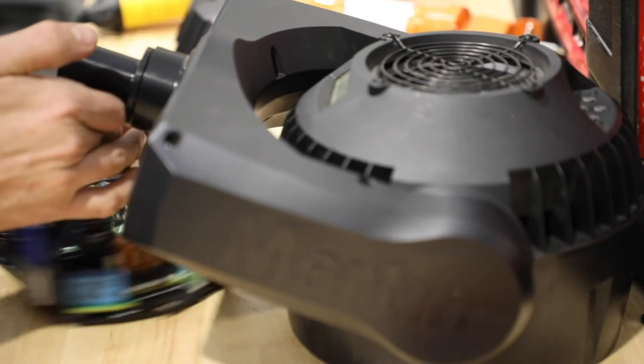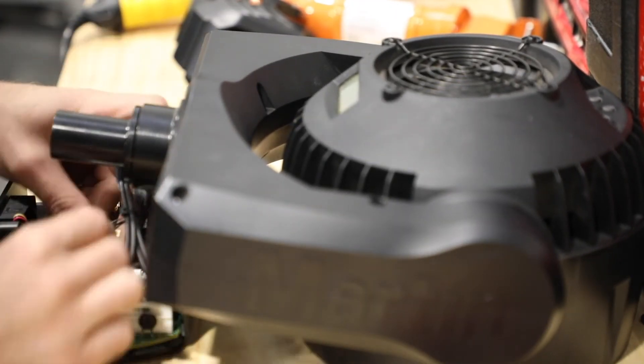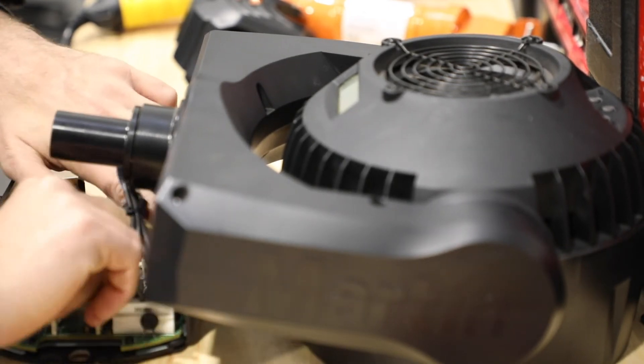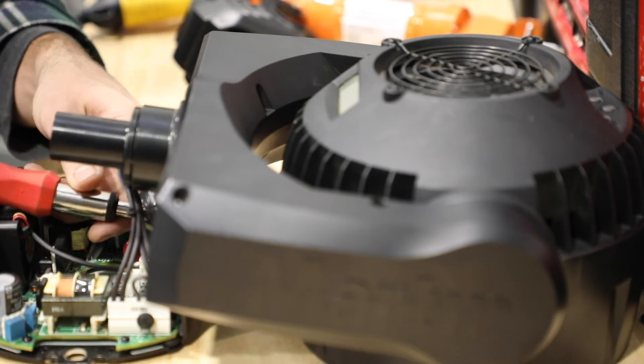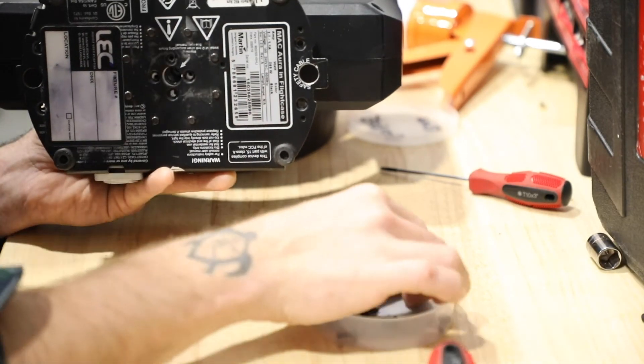Finally, we'll reattach the yoke. When you attach the base to the yoke, be mindful of the fixture's home position. The first time I put the fixture back together, I was actually 45 degrees off of home and it caused me to have to disconnect the yoke again, rotate the base 45 degrees, and reconnect the yoke. Not the end of the world, but it was a headache.